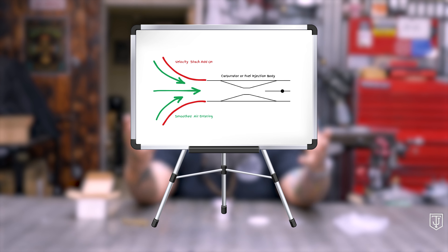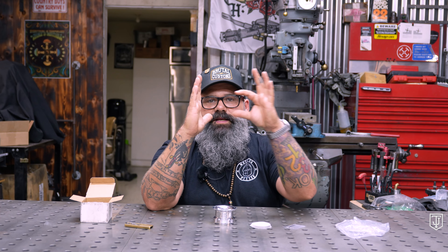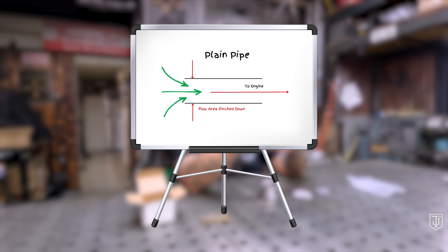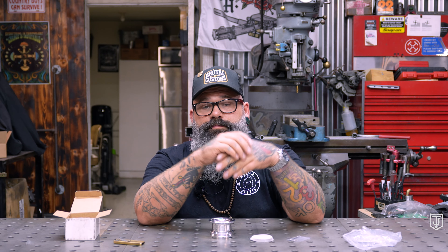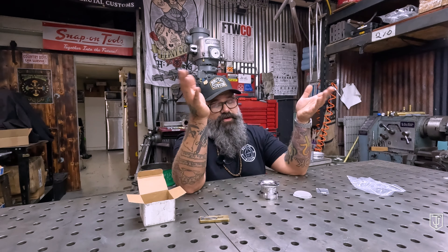...a velocity stack. A velocity stack is meant to do one thing — like a vacuum. What a velocity stack does is it increases the velocity at which air enters the venturi of your carburetor. The venturi on your carburetor is just inside the mouth, so if the air is flowing into your carb, the venturi is kind of a horn shape.